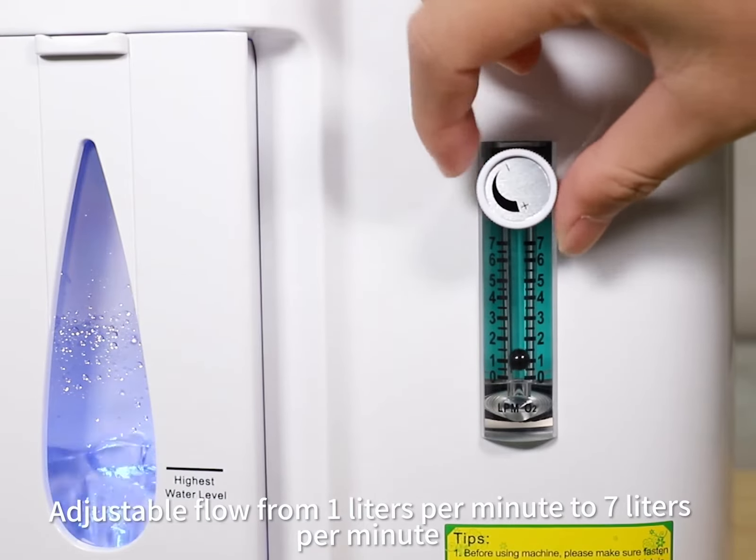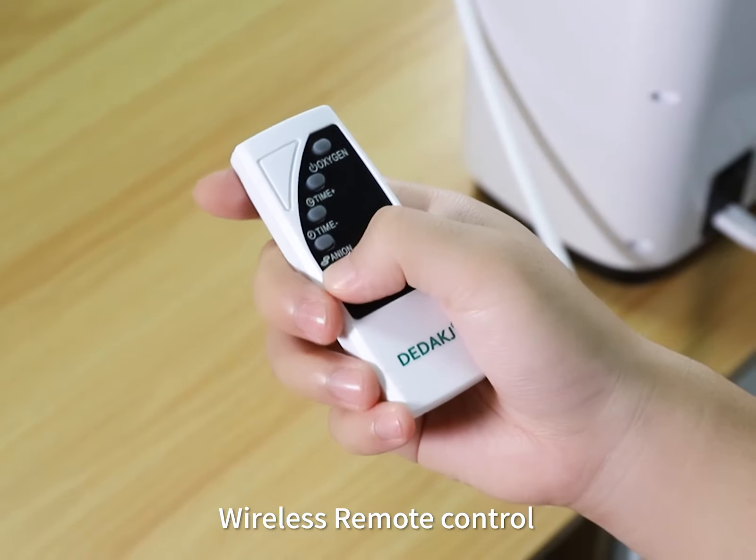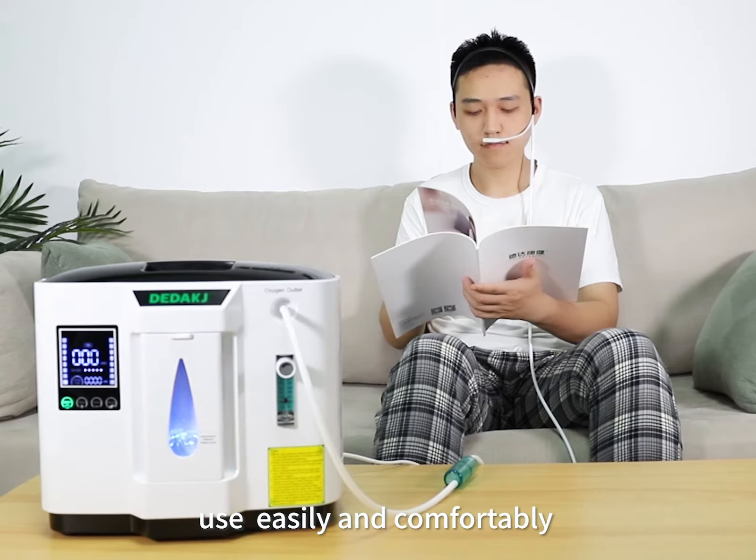Adjustable flow from one liter per minute to seven liters per minute. Wireless remote control — use easily and comfortably.